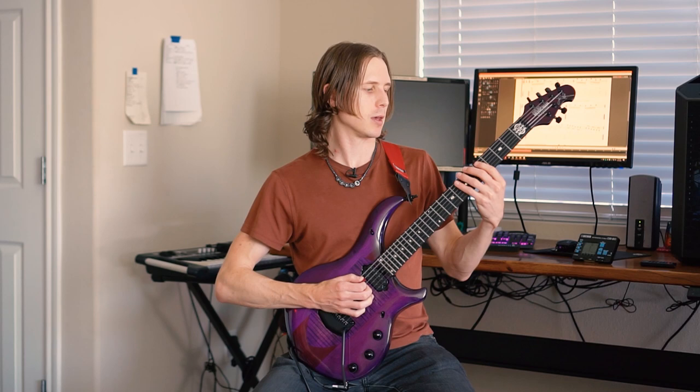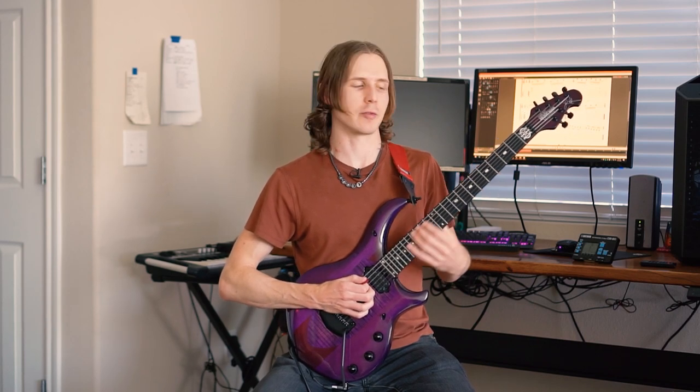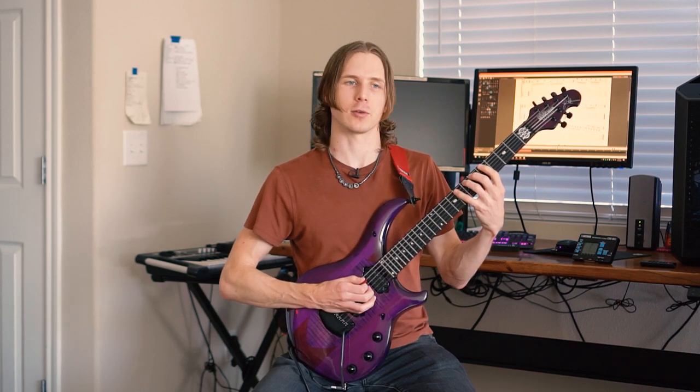There are a couple of things to pay attention to here. You can do a whole bunch of variations. I like doing all these different variations because there will be points in your playing where you need that level of finger independence. It's very important to use a proper position and play all notes with the appropriate finger — not one, two, three, but one, three, four, or one, two, four, depending on the variation.